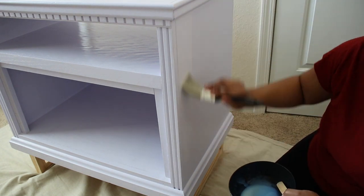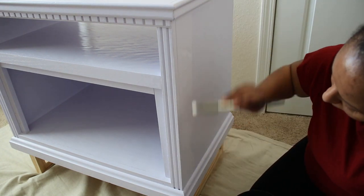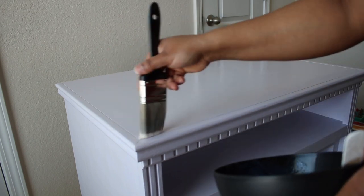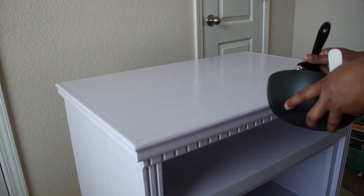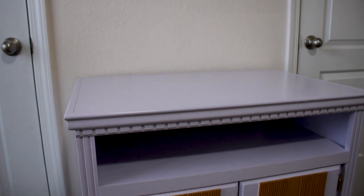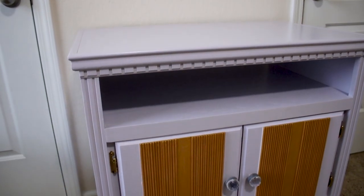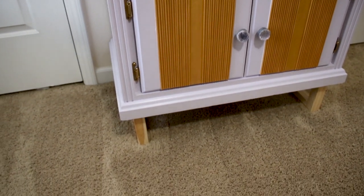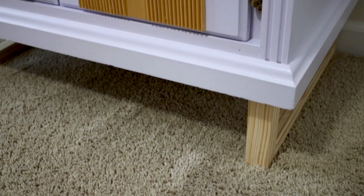All in, I spent around $50 in supplies including the cabinet, and this project took about six hours to complete. And here is the final look. I know this isn't the typical color you see for furniture makeovers, but my daughter likes it and that's all that matters.